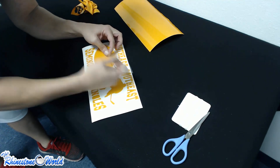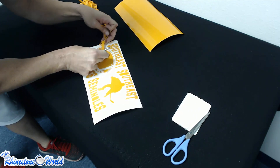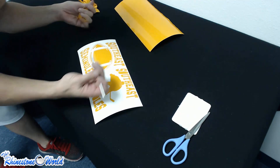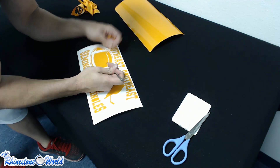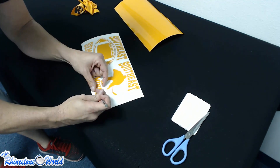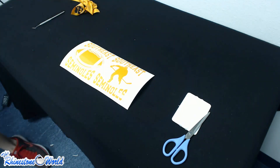Now we pick out the inside letters — the inside of the A, the O, and the football graphic as well. If any edges come up, just press them back down with your thumb. We get our O, our A, the other O, and the inside of the hockey player — and there are our two weeded decals ready for the next step.